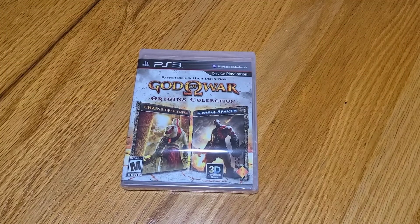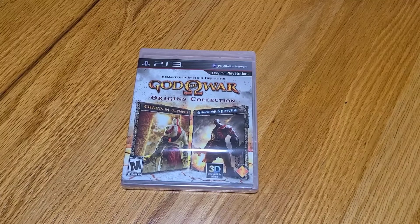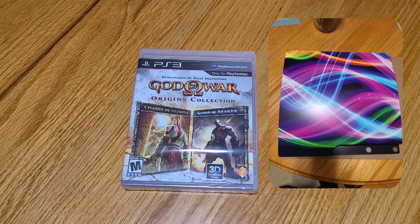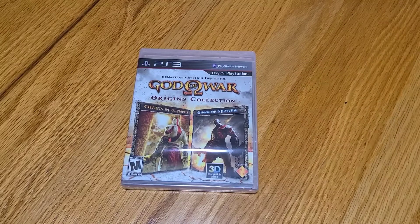Recently somebody very near to me, this unofficial official, gifted me with a PlayStation 3 because I was commenting on the fact that I'm dying to replay the original God of Wars. They haven't remastered them and the only way to do it is either PS2, PS3, or PSP for some of the versions. And with this gift of this PS3, I can now play all of them.